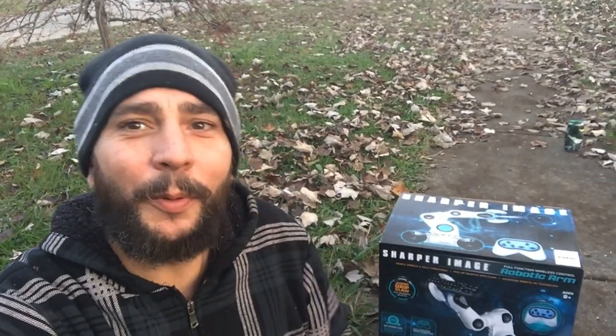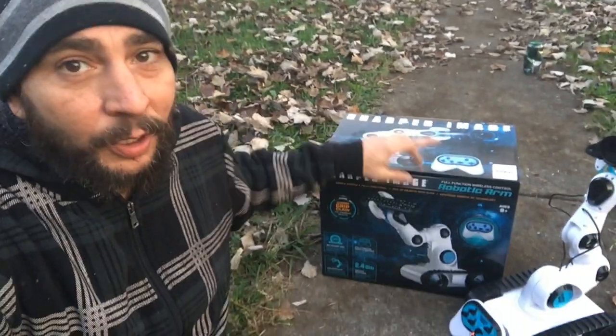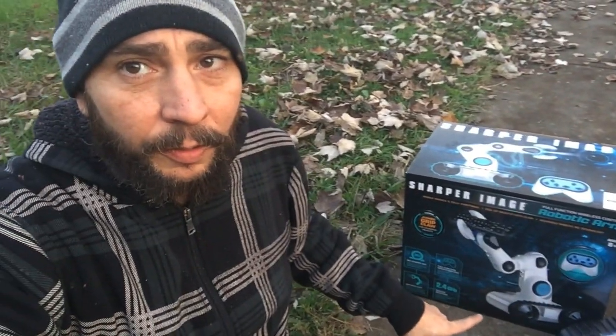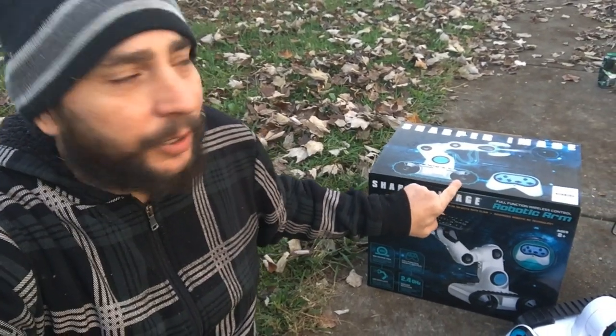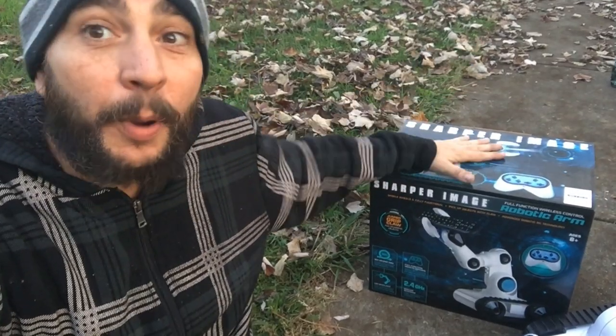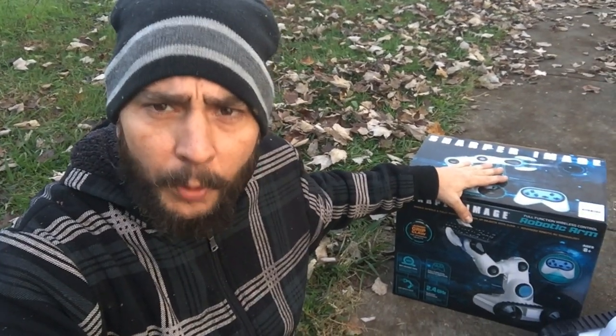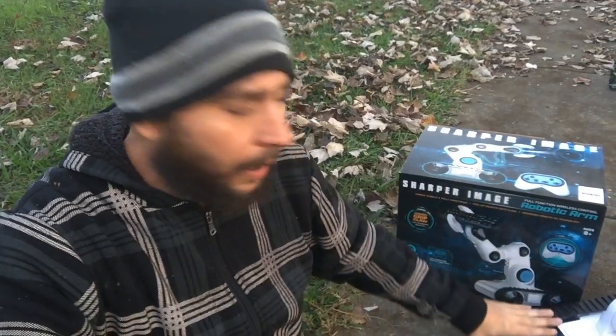Thanks for joining the vlog - I saved this part to the very end: the price. Walmart, guys - look at it carrying my camera around - $34.88. Going in the budget reviews, and two thumbs up. I've been playing with it for two days straight. One thing I do want to mention: it does not have rechargeable batteries. You have to buy 4 D batteries and one 9-volt for the controller, so that's a little pricey.